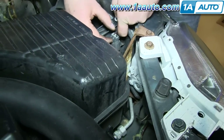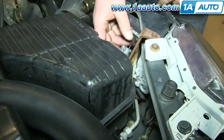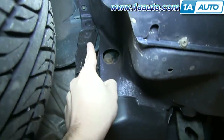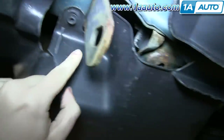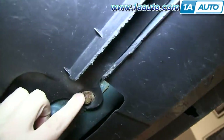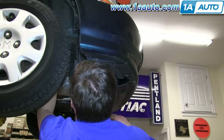Next, disconnect your radiator fan harness. Then there's a series of 10 millimeter bolts — one right there, one here, there, and right there. You want to just remove these and pull that panel back and out of the way.